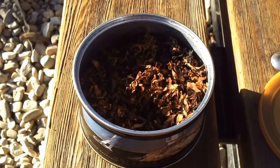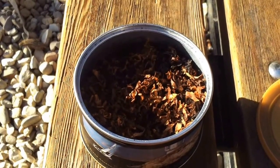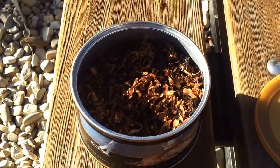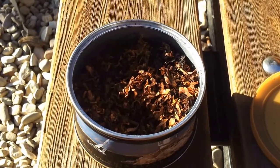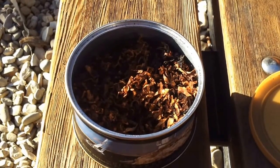I was pretty much sipping it the whole way through and it didn't really get too hot. The retrohale I didn't really like much. The room note was really nice though — I stepped out of my room, came back, and it was a really pleasant room note, so I'll give it that.